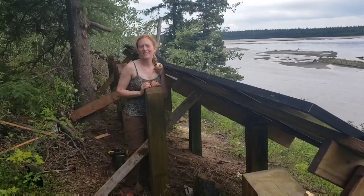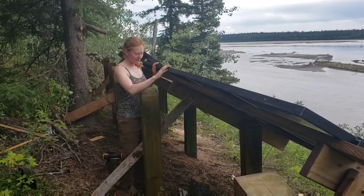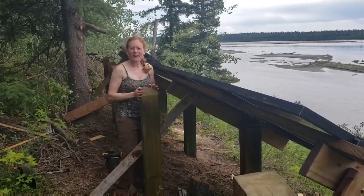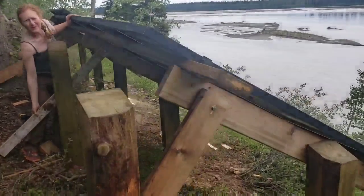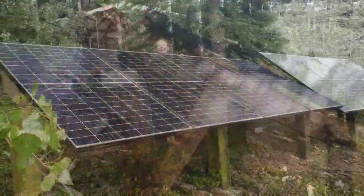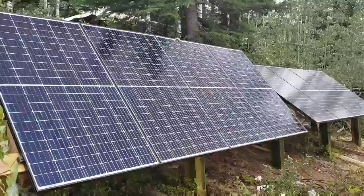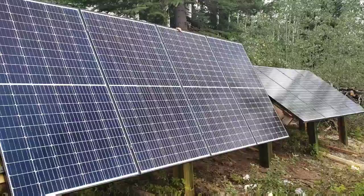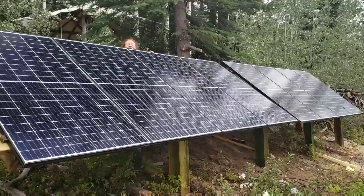This is our solar array for our new cabin. It's made of 8 320-watt panels and we built this rack to support it. It's adjustable, which is important because the angle of the sun varies a lot between summer and winter. We wanted it to be easy to adjust up for winter and then back down to more summer angles.